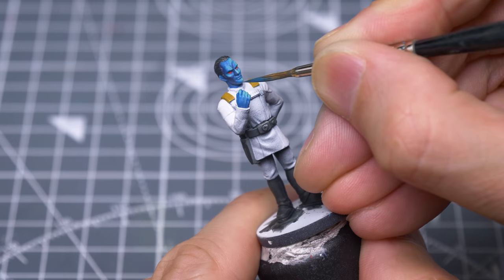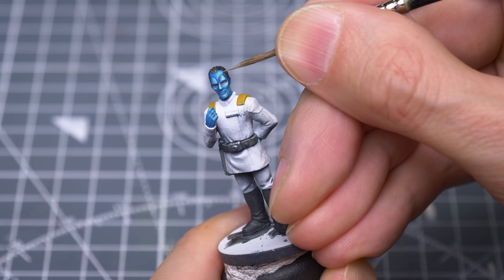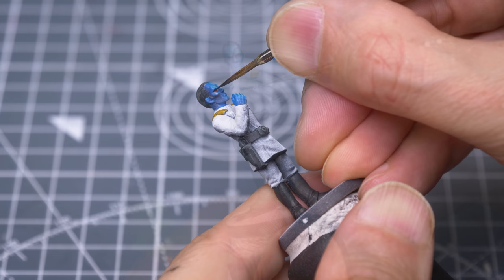I'm now working with the brightest end of the gradient, and going even darker for the shadow beneath the right cheekbone. I'm also using this to more strongly define the shadows above the eyes.